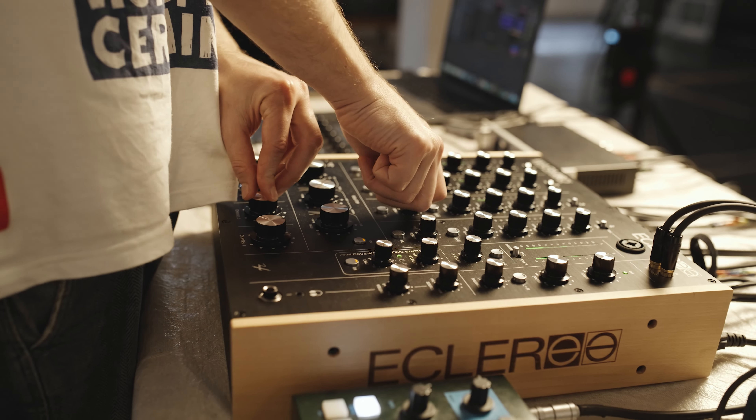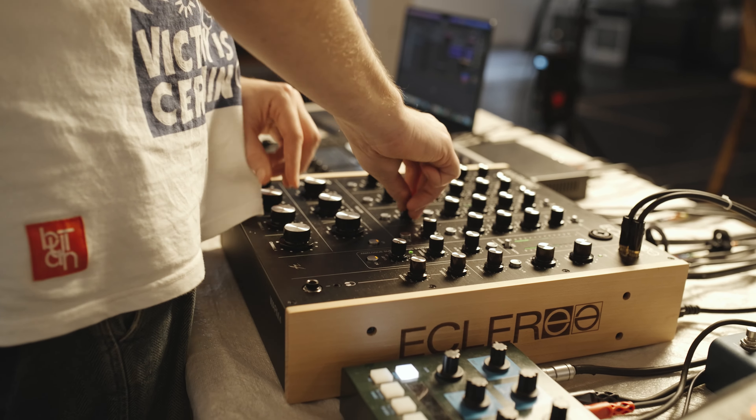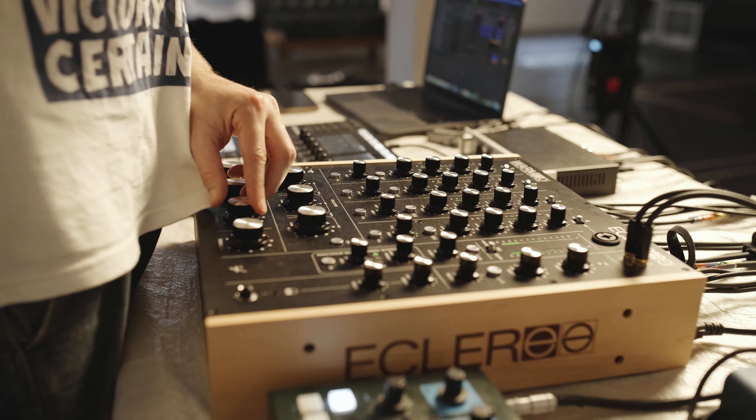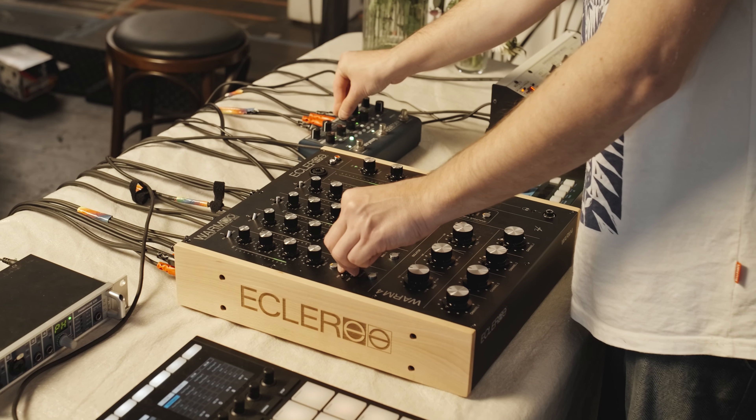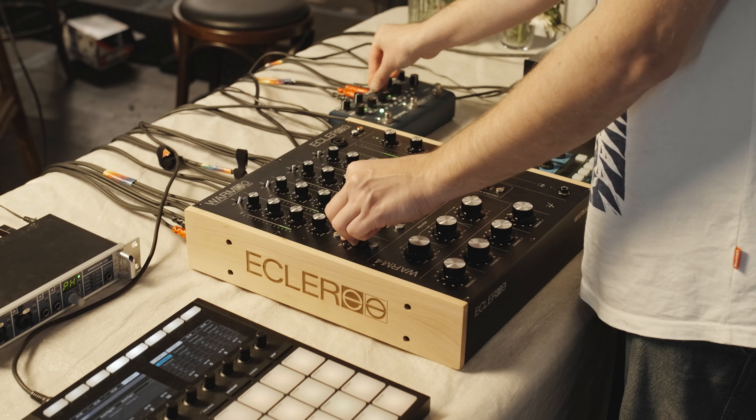Hey, my name is Chanti and we're here in my studio to show how I use the Eclo Warm 4 in my live set. I had been DJing at a bar called Busby's, doing a residency just mixing vinyl for like six hours on the Warm 2, and it felt amazing. I had an Opera House show coming up and thought it would be amazing to use this as the mixer for the live show, and eventually settled on the Warm 4, which I'm so happy I decided to do.